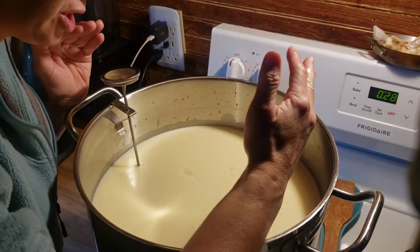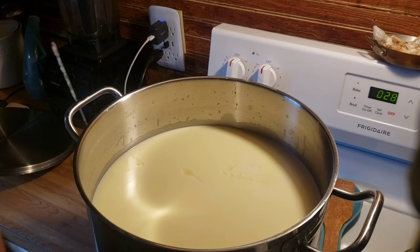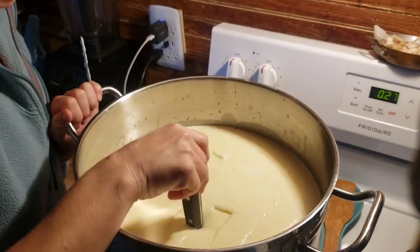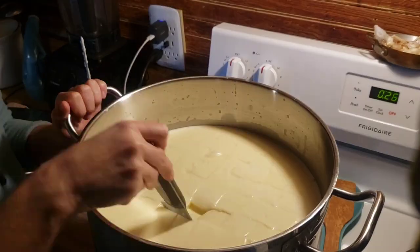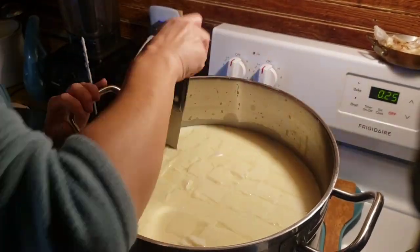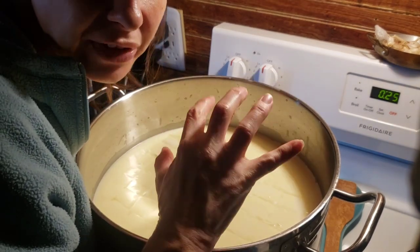At this point we are going to cut our curds into a half-inch size. When we're done cutting, we're going to let them set for five minutes so they toughen up a little bit.